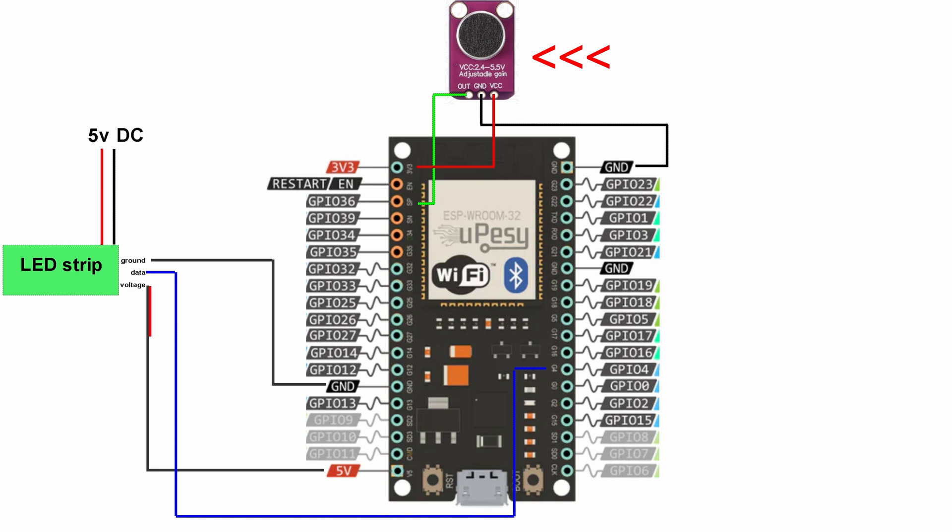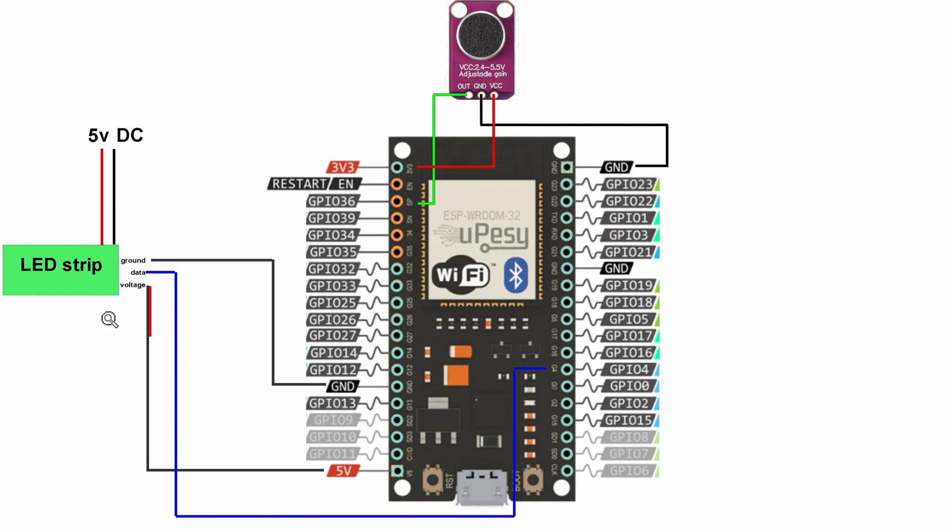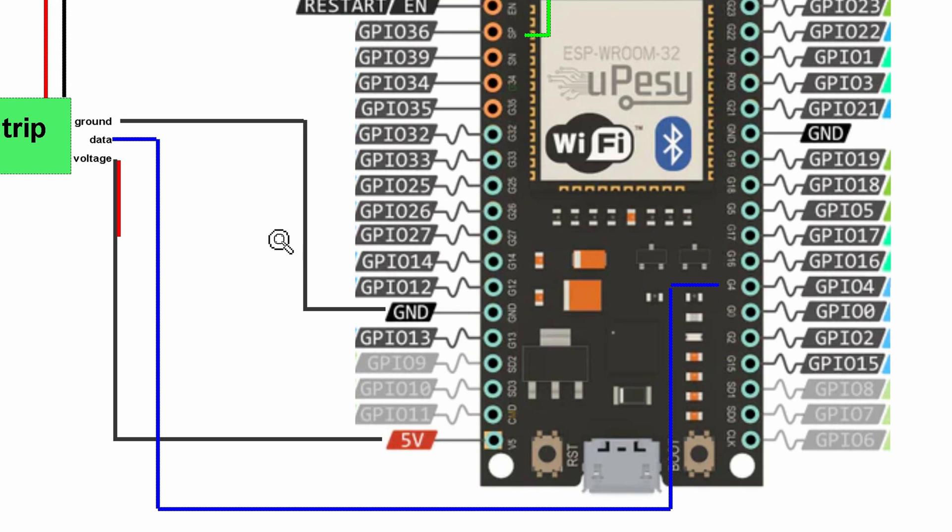We're going to start off with the cheapest — a really cheap microphone you can get for about 50 cents. Starting with your LED strip, you have about five wires. Feed the two separate strands straight into the 5V DC power supply; you'll need about 5A. For the other three wires, feed them into the ESP32 board. Ground goes to ground, the data wire — usually green, in the middle — goes to G4, and the voltage wire — usually red — goes to the 5V.